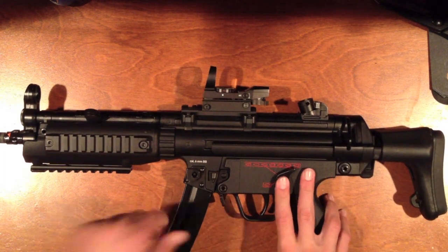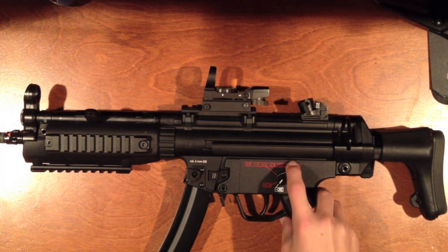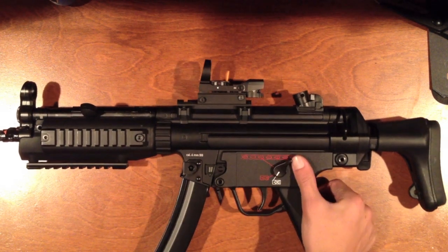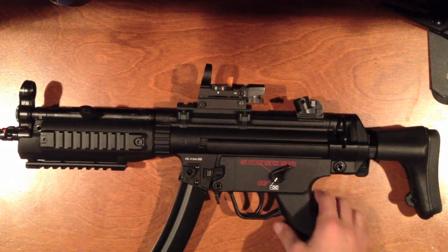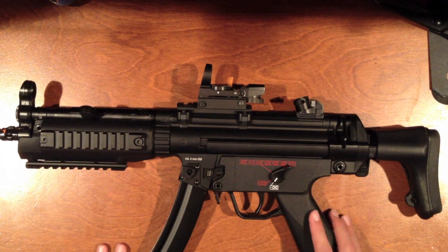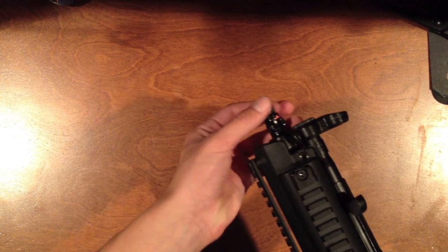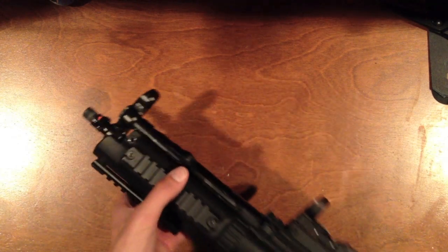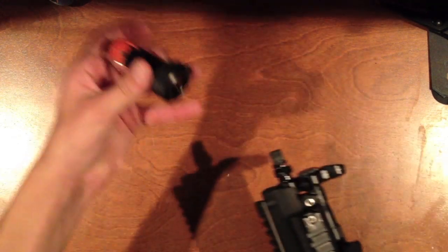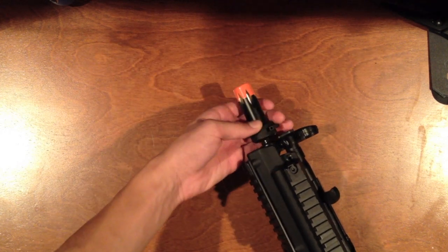This one shoots anywhere from 345 to 350 FPS when I chronoed it at my local field. It's perfect for CQB and I recommend it for outdoor too because it's got a nice inner barrel, especially with a silencer, which I usually have on. They also throw in a flash hider that goes on, but I don't really use it.